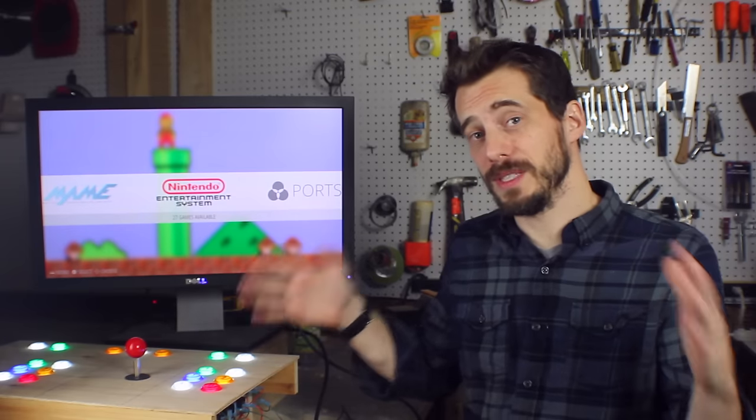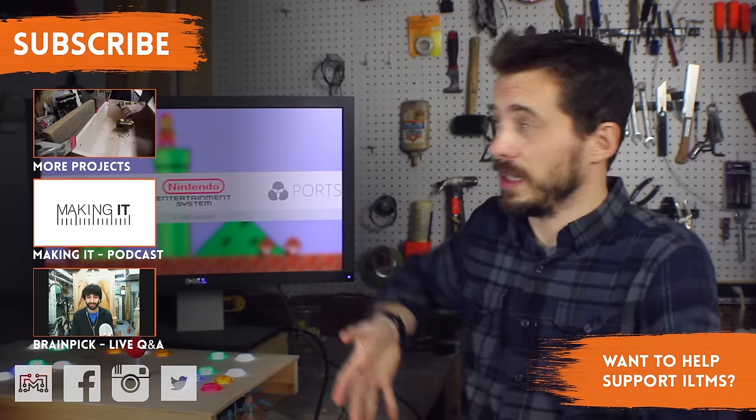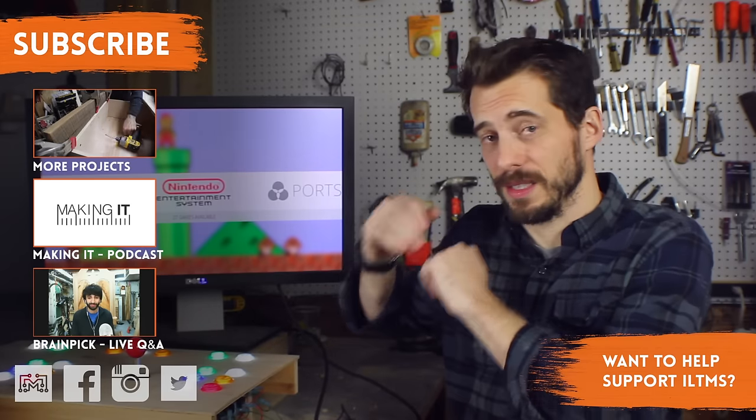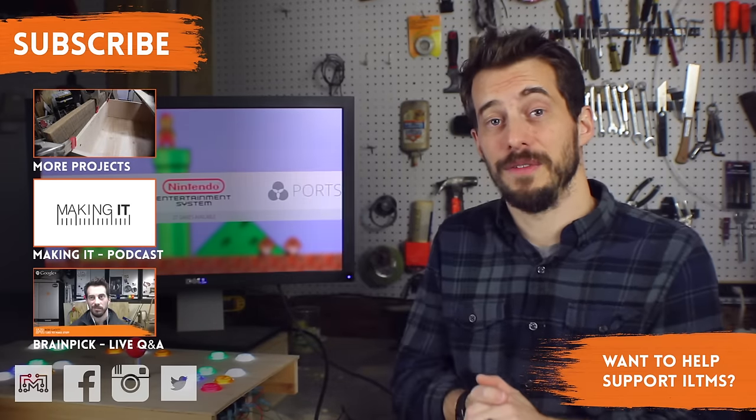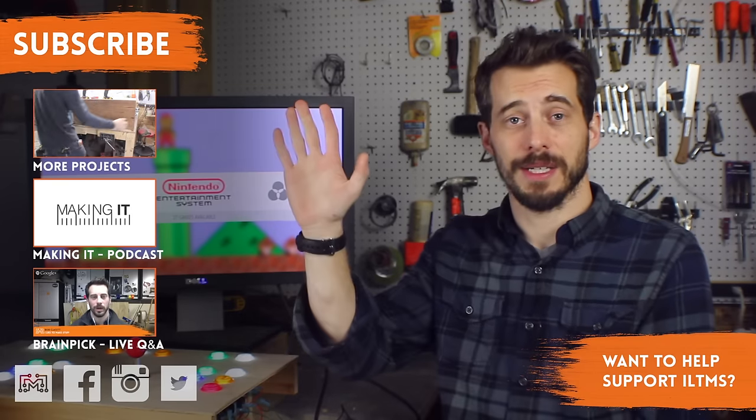I hope you liked this one, and if you did, let me know in the comments below or at ILikeToMakeStuff.com. You can find me on all the social networks — I've got a lot more videos, podcasts, and live shows. If you want to keep up with the rest of this project, be sure to subscribe. Thanks for watching, see you next time.